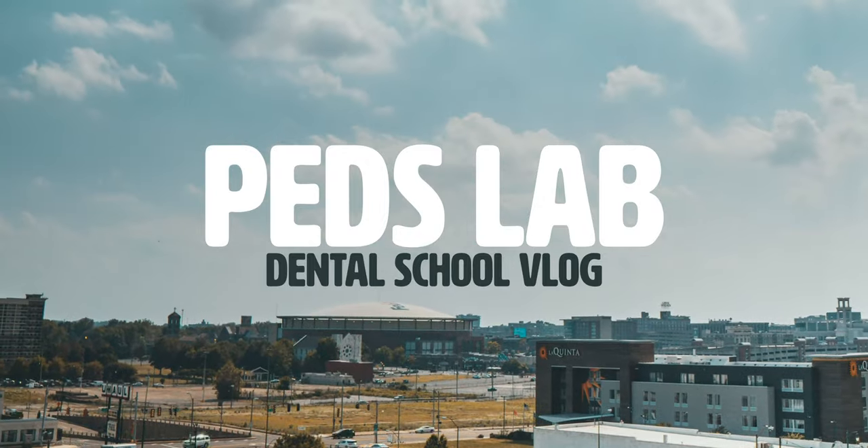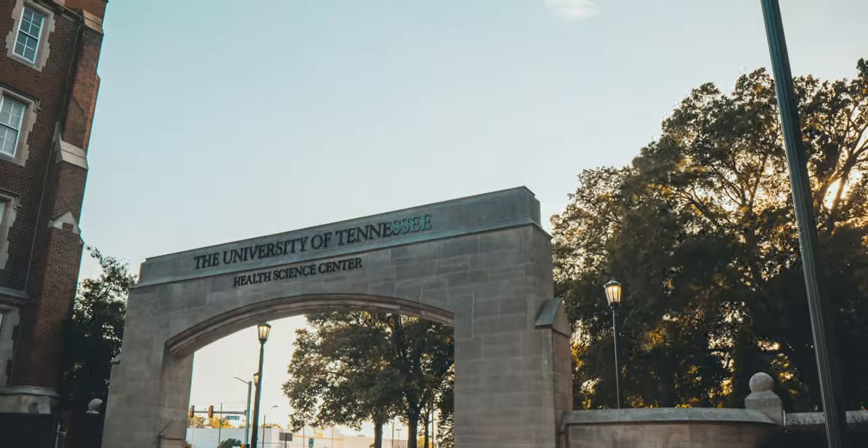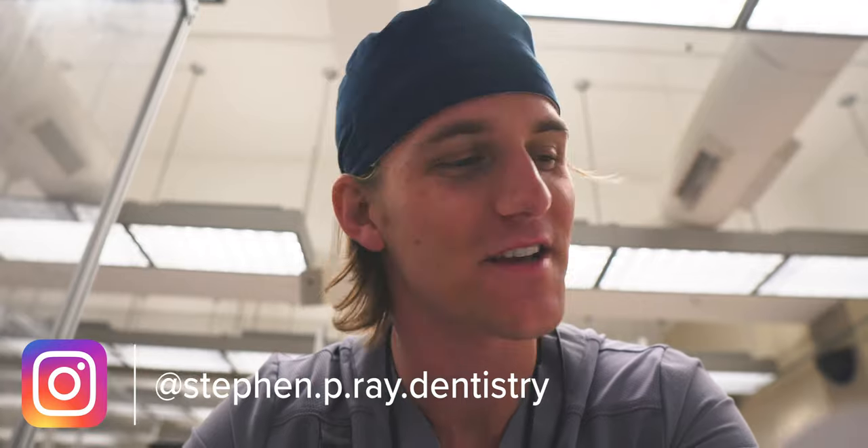Hey friends, welcome back to the channel. Today I am bringing you along with me to our pediatric dentistry labs. We have a full slate of assignments to do for peds lab, so this should be interesting. I'm finishing up some composite restorations as well as our stainless steel crown, which should be fun to show you. We also have a bunch of amalgam restorations and more stainless steel crowns. This is the first time I'll be taking you through our peds lab — it's a new lab for us, but so far it's been pretty fun. There should be some good shenanigans going on as always, so let's get started.